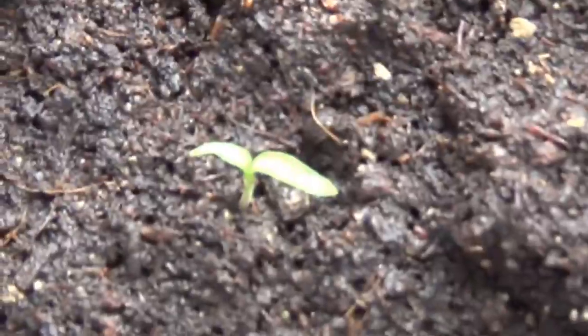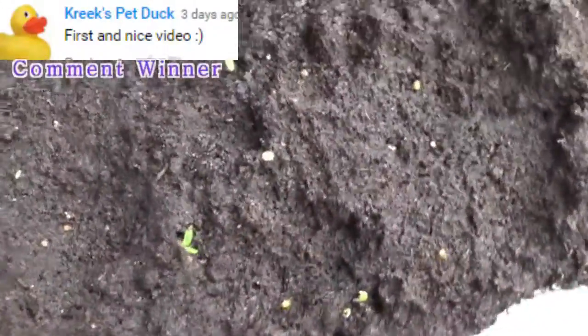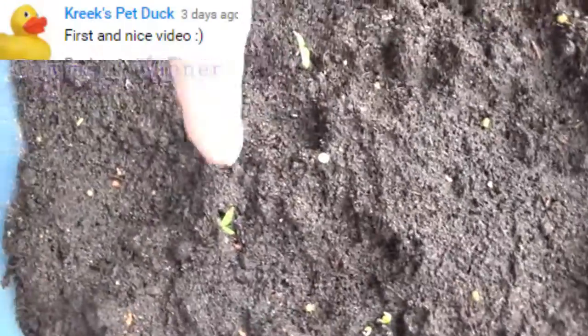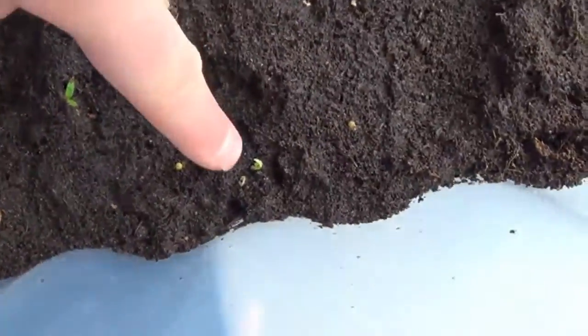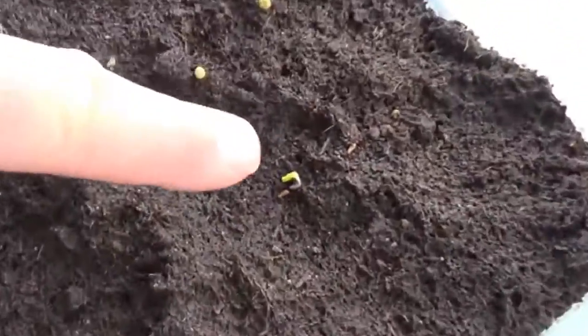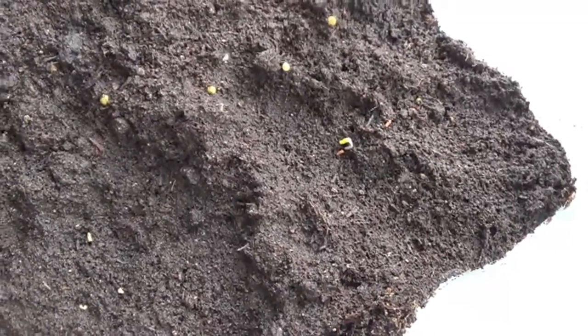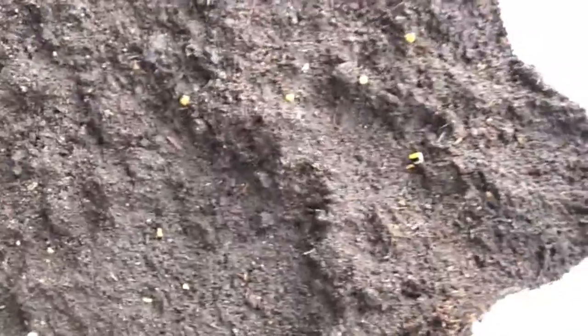There's the first plant, and obviously there are some other plants to join with this one over there, and these two over there — two plants over there. We have a plant over there as well, just started to grow. One, two, three, four, five — five plants! All right, cool, five plants so far.